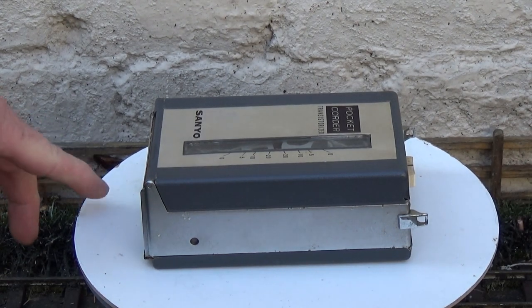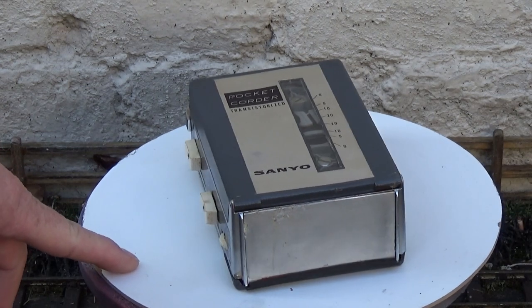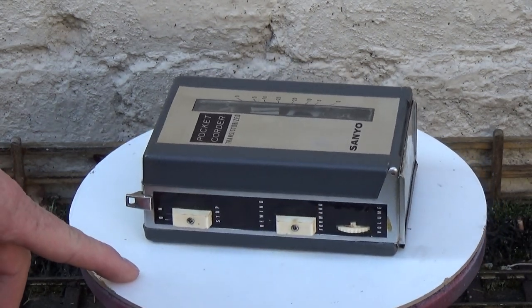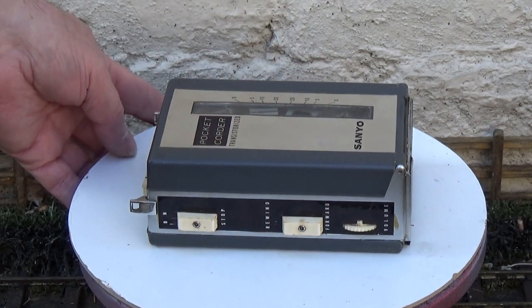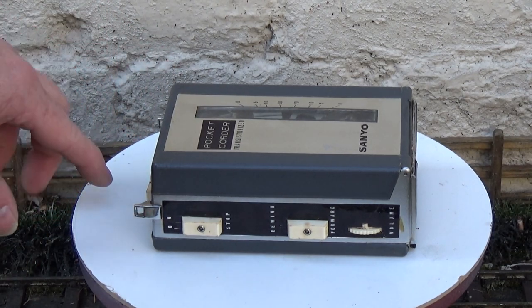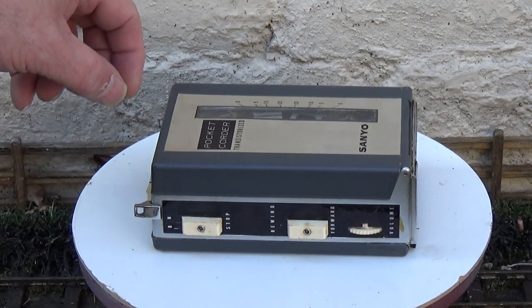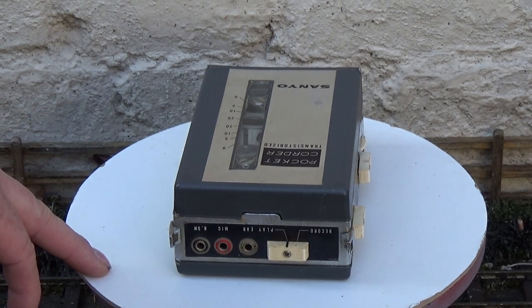Here's the MC2 with its lid on — this is what it looks like when it's complete. There's my hand, so you can see how big it is. It's about the same area as an original Walkman, but it's a lot deeper — probably about an inch and a quarter. But it's still pretty compact. Apparently this was made in the late 1960s.